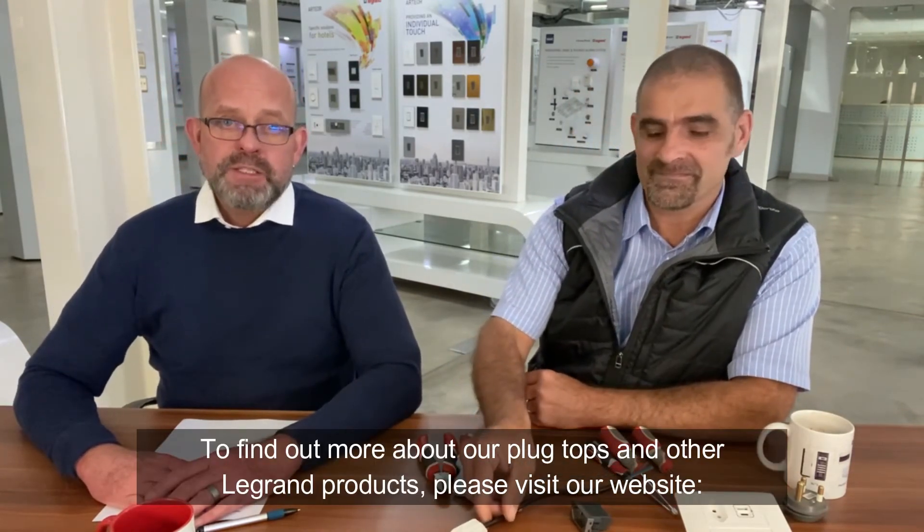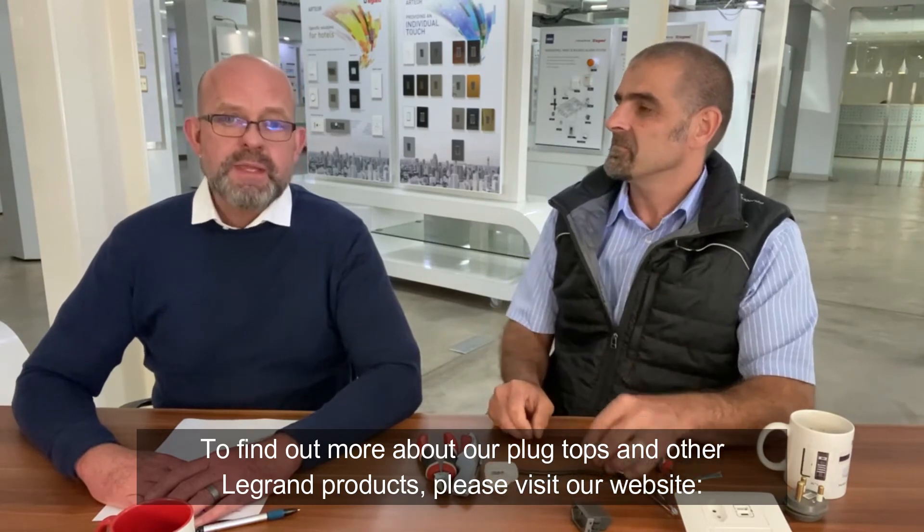Well in summary, that's how I recommend a plug top should be wired. Thank you very much Marius. To find out more about our plug tops you can go to our website at www.legrand.co.za. We thank you very much for joining us again today and we look forward to seeing you next time. Cheers everyone.